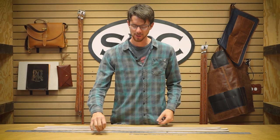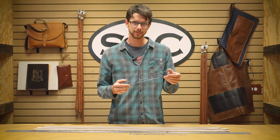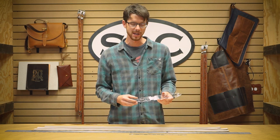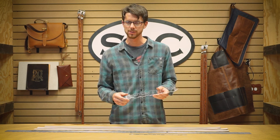Clayton here with Springfield Leather. You might have recently seen in our belt making video the Belt Ninja. We had a prototype version in that video, but since then we've started selling these by popular demand, and we wanted to give you guys some tips and tricks on exactly how to use this tool.